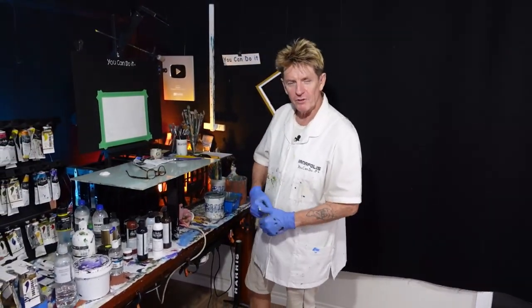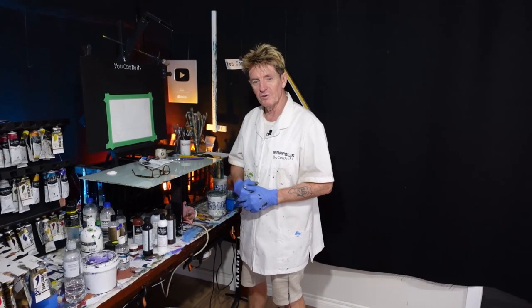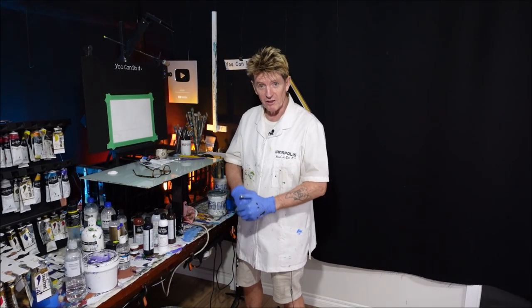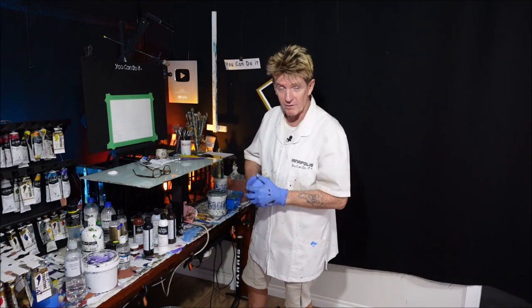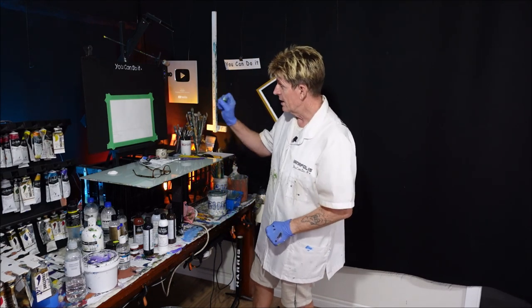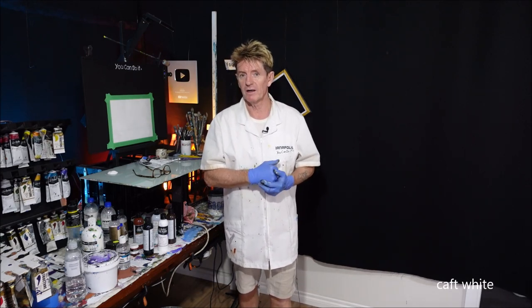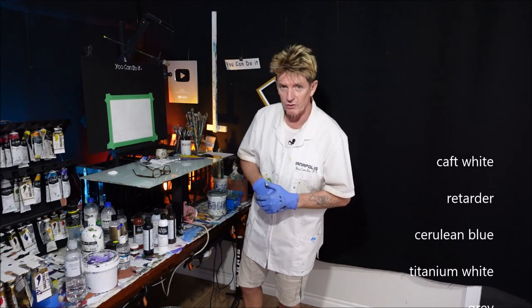G'day, how you going? I'm Ian Appelich, acrylic guru from Australia. Welcome to my YouTube channel where I like to teach beginners how to paint in acrylic, and just to let you know that you can do it because this is another one of my free gifts to you. There's the size of my canvas up on the screen, and I'll also have the colours going up the screen that I'm going to use in this tutorial today.